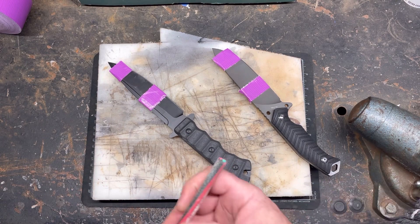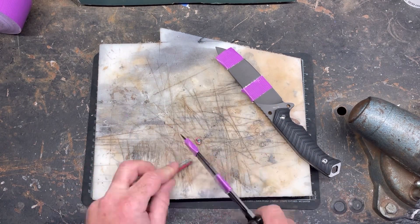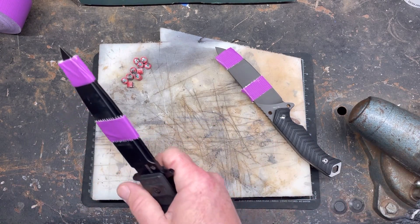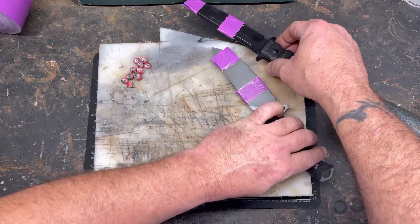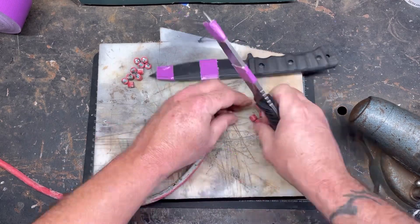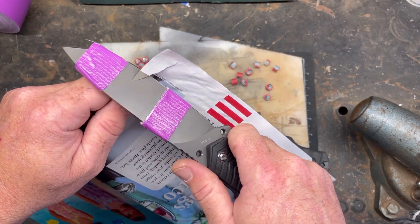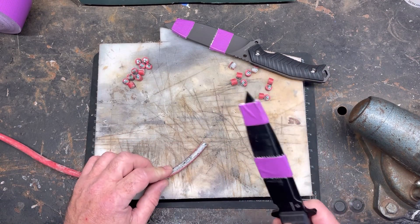Let's get going — we'll cut 10 of each and then test edge retention. Alright, there's 10 cuts on the 8cr14mov. Let's see if we lost anything — nope, good stuff. Now let's do 10 cuts with the D2. Ten cuts with the D2 — nothing, good stuff. Let's do 20 each now.